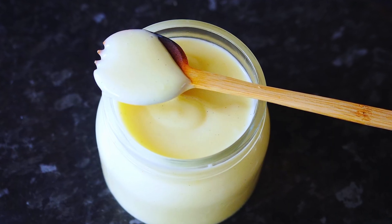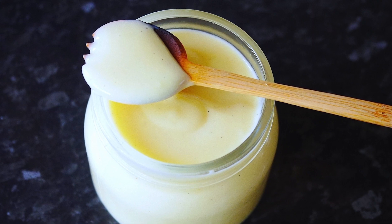Hi guys! Welcome to my channel, Ella's Yummy Food. Today I'm going to share with you my favorite recipe of vanilla custard, and this custard goes so well with any type of cakes, pastries, anything really.